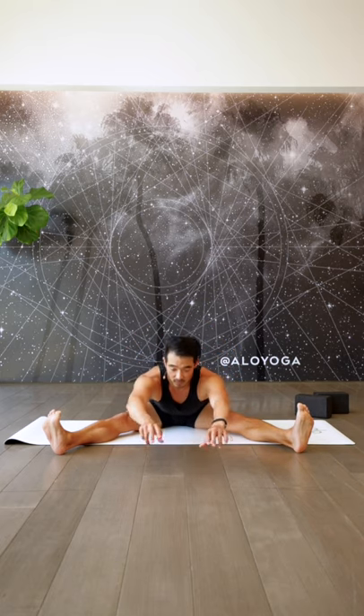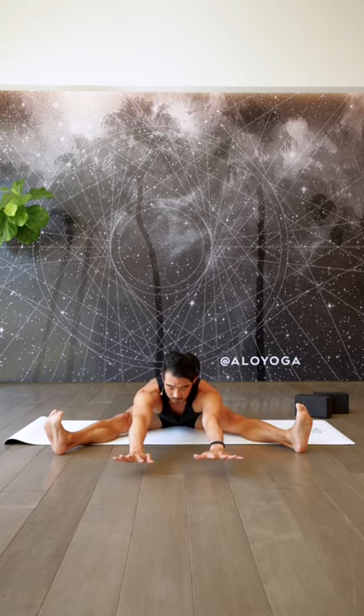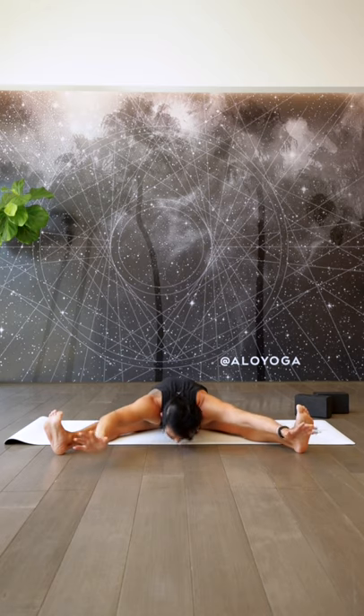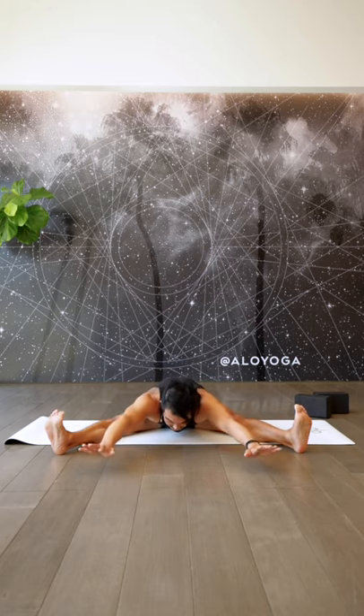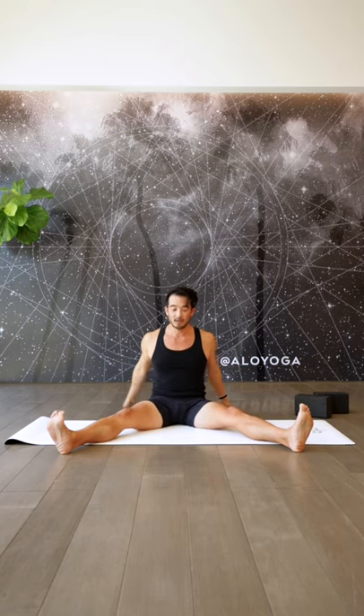Let's do another round. Big inhale, on your exhale pressing the heels down, reaching forward. Protracting. If you're a bit more flexible, you can bring your nose down onto the ground — just try not to have anything else touching. This is great for press handstand work. And come back up.